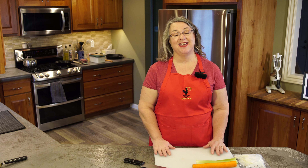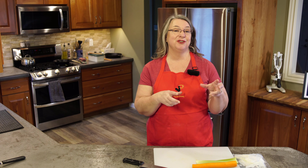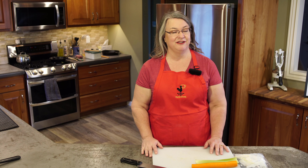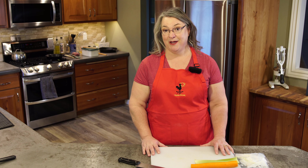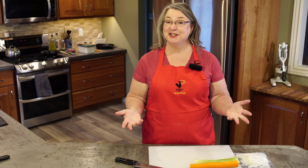Hi everyone, thank you so much for joining me today. Today we're going to make shepherd's pie. Something I learned was if you use lamb in your shepherd's pie it's actually called shepherd's pie. If you use ground beef, which is actually what I'm going to be using, then it's actually called cottage pie. So this is my version of cottage pie.